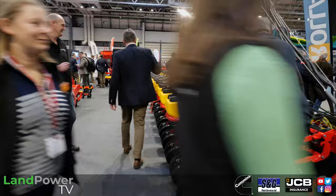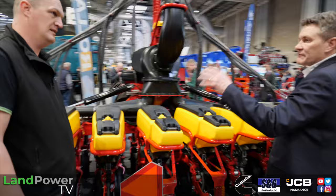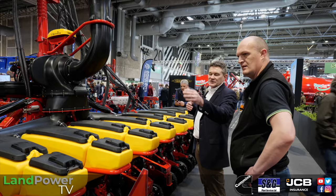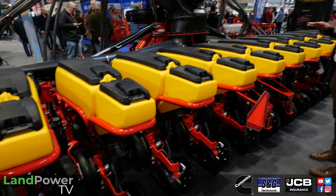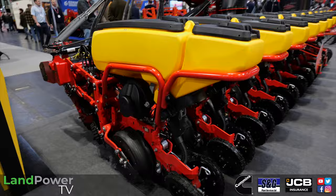Into some precision seeding — obviously everyone's familiar with the Tempo V range. The slight difference with this one is it's moving up to the next level of electronics. This has got Workstation 10 on it, which means every unit has a workstation. You can buy the option to individually control the ground pressure of each row unit. So if you've got undulating land or very deep ruts, each unit can control its own pressure to maintain accuracy of depth.